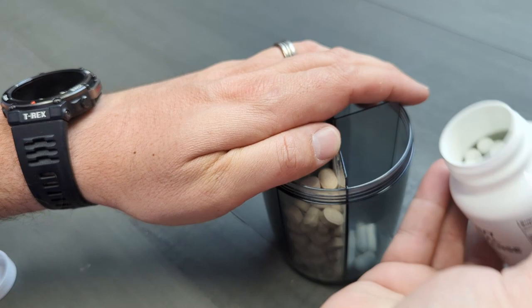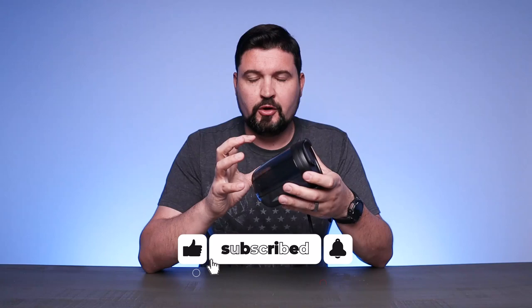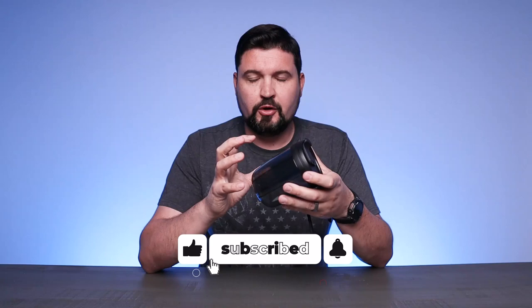If you're looking for a convenient way to organize your pills in larger quantities than a standard small pill container, this is a great option. It keeps large volumes on you while keeping them safe and organized. Definitely consider checking this out. I hope this video was helpful, and I'll see you in the next one.